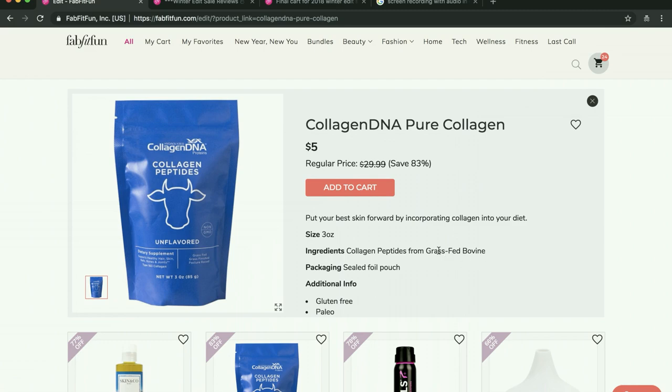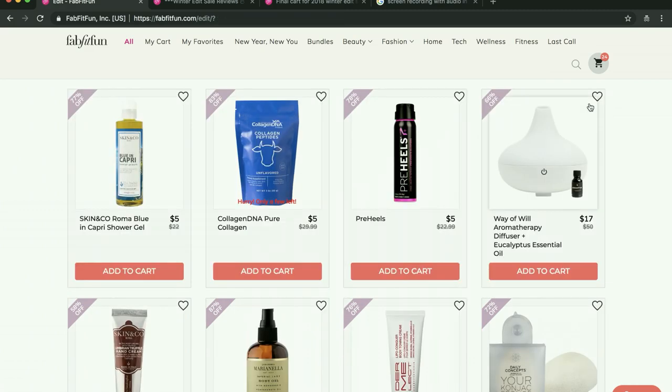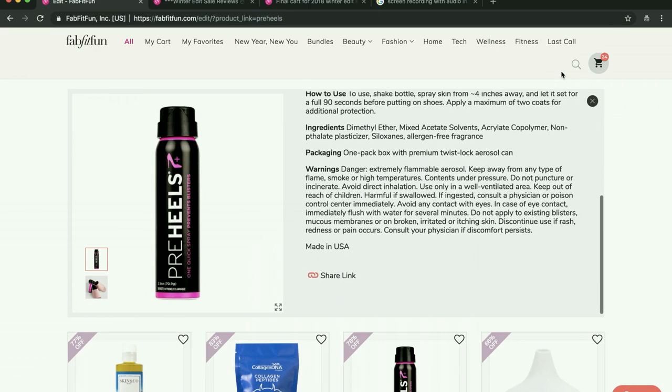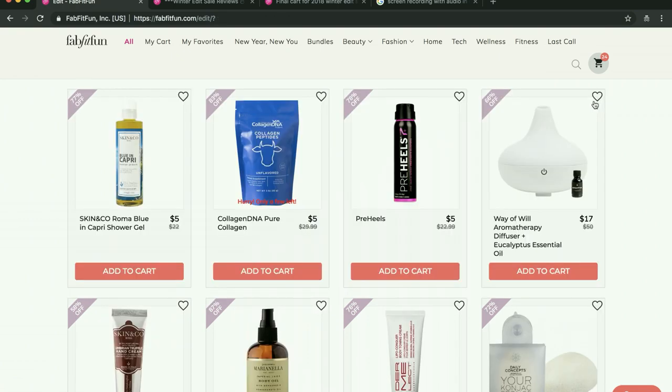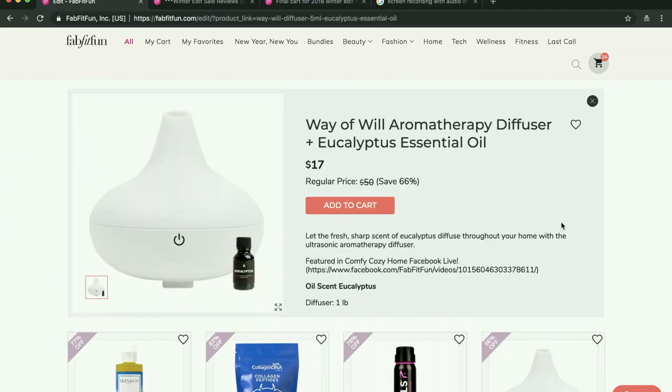Ingesting collagen is kind of a newer thing and people are really jumping on board with it. I don't know if it's effective — I wonder if the collagen just gets digested or if it actually gets absorbed into our system and is effective. If you know anything about that, please leave it in the comments below. Also this product — to spray on your heels so that your shoes don't give you blisters — some people say sometimes it works, sometimes there's user error and it doesn't work so well. And I haven't heard much about this diffuser other than one person who thought it worked really well.